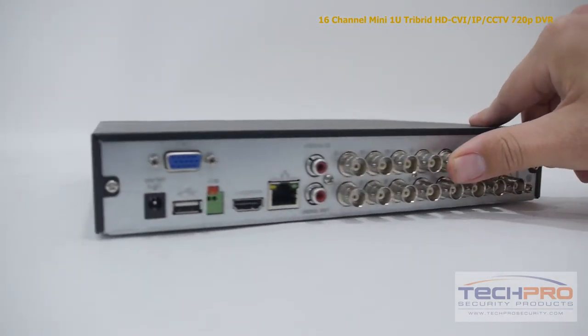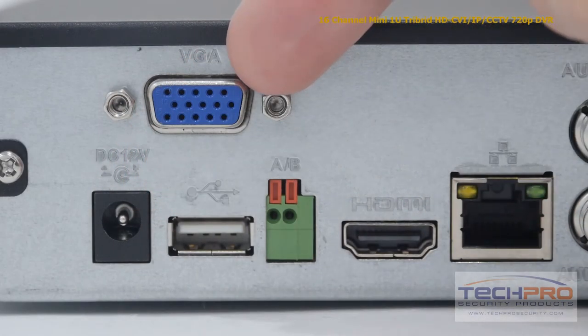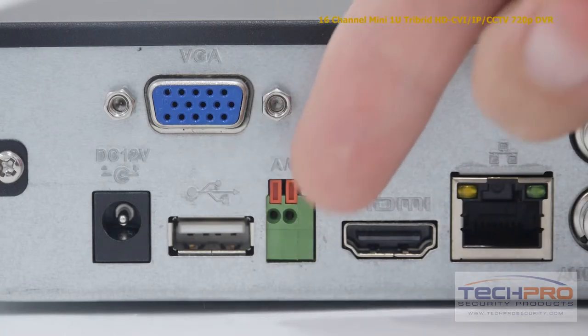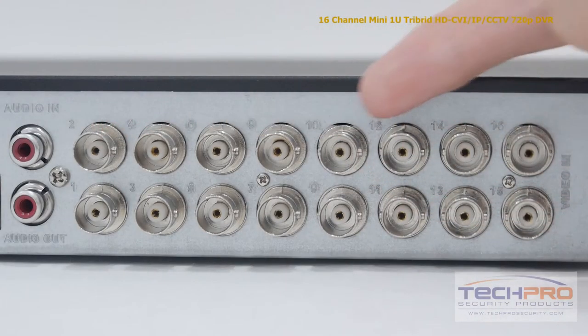Now let's take a look at the back of the DVR. Starting from the left you'll find the 12 volt DC input, a VGA port, USB input, the alarm input, an HDMI input, an RJ45 port for connecting to your router, audio input and output, and 16 video inputs.